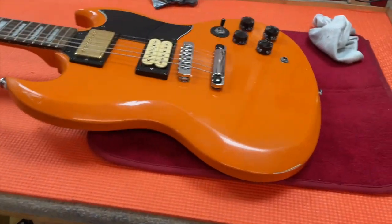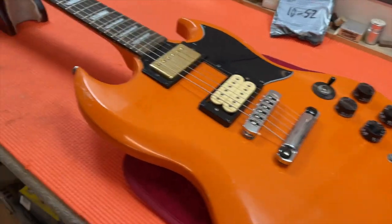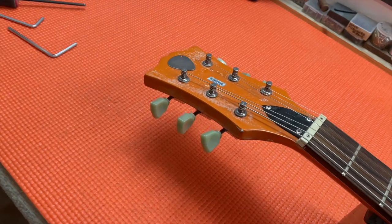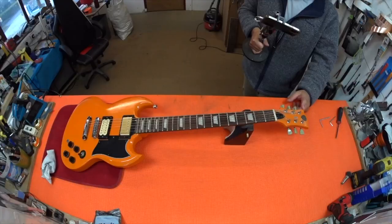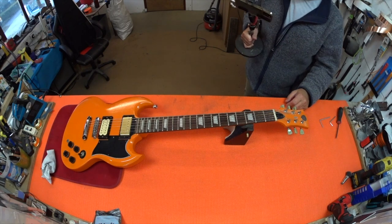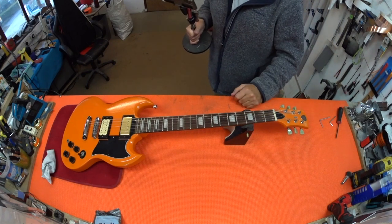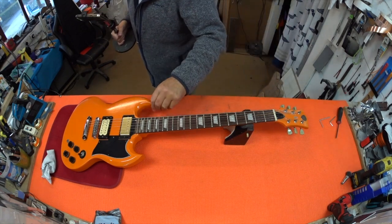I'm making this video today for two reasons. The first one is: if you have a guitar set up by me at Reel of Guitars and I send it back to you, and when you come to play it you are horrified to find some buzz has crept back into the guitar — don't panic.